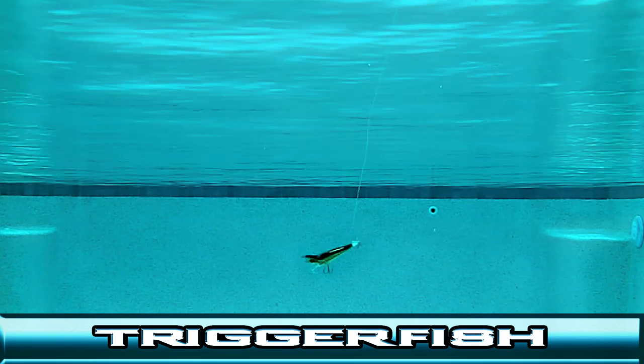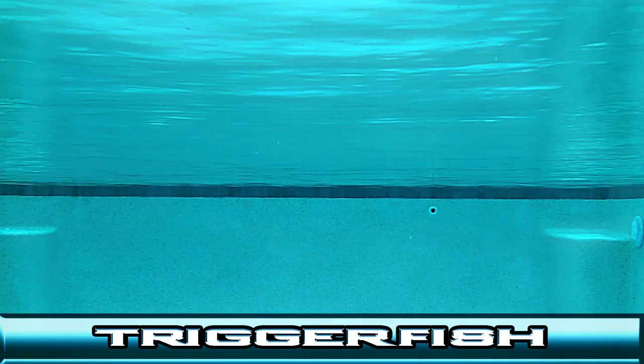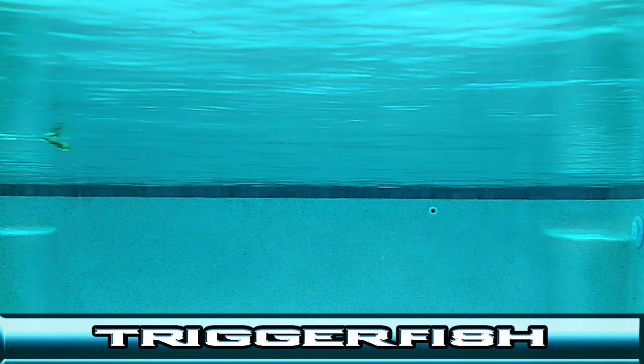So try these techniques or experiment and come up with your own, and you'll soon see why the Triggerfish is the lure with unlimited possibilities with every cast.